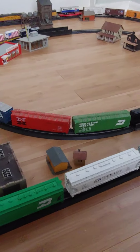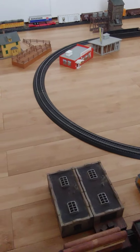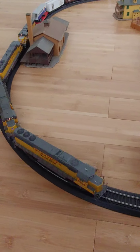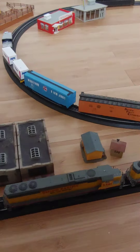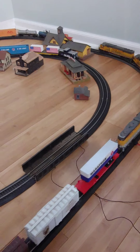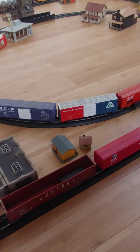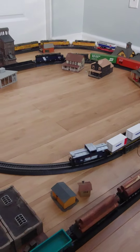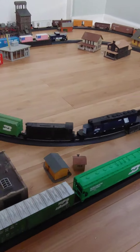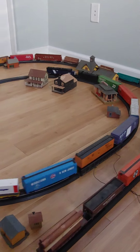I pretty much model the era from the 1950s to the mid-90s. Right now the S12 Baldwin would be more like the first generation of the vehicles, and I have two of them.